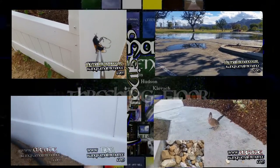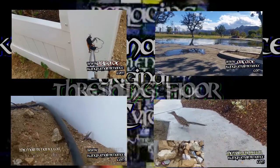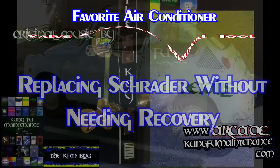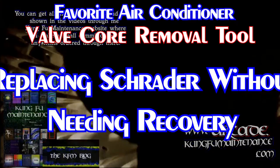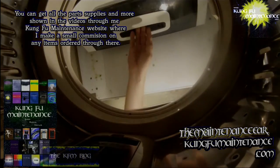This one is showing my favorite Schrader core removal tool. I don't work for JB or anything. I just like this particular tool the best that I've found so far for replacing the Schrader core without needing to recover all the refrigerant. It works really good — it's my favorite so far, so that's why I figured I'd share it.